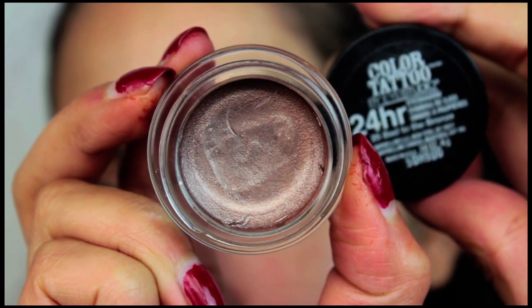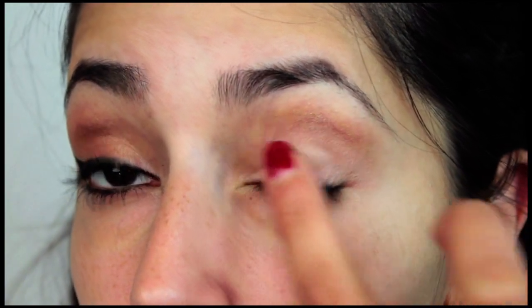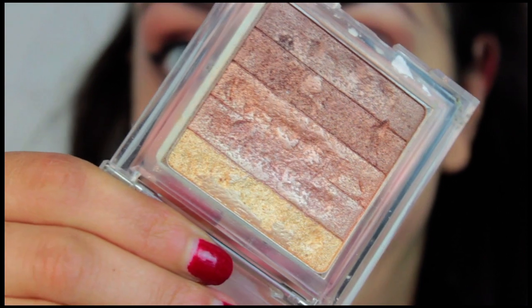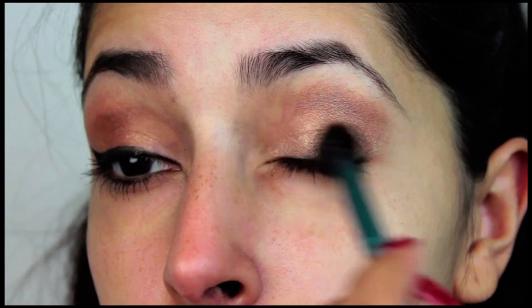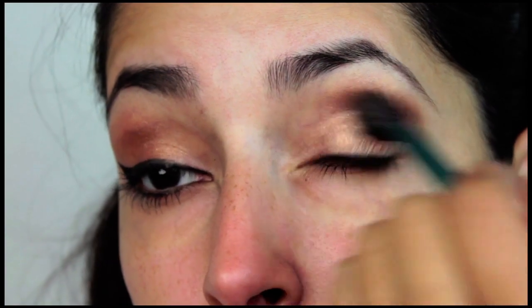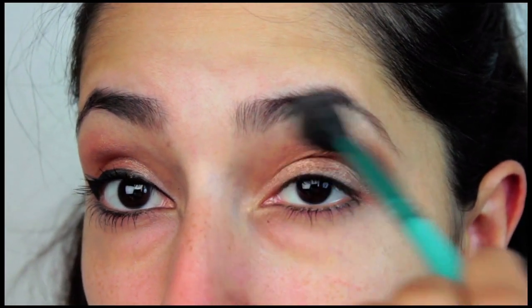Use an eyeshadow primer to help your eyeshadows last longer and help your shadows really pop. I'm using Maybelline's 24 Hour Color Tattoo, and since there's already a bronze color to it, the pigmentation in my shadows is really going to stand out. I'm using Physician's Formula Color Bronze Strip as my eyeshadow — I mixed the two middle colors together. I then use the lightest color in that palette as my brow bone highlight. That's it for the eyeshadow; it's not complicated for this look.